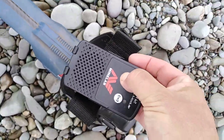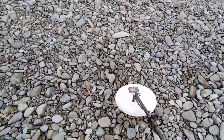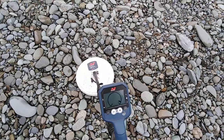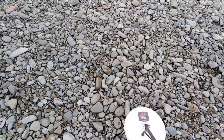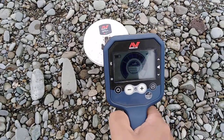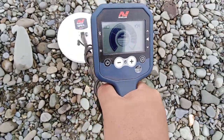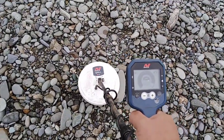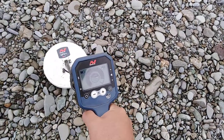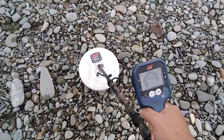That was using no boosters or anything to make it sound better. Now firing this one up. I can hear that I'm scrubbing it over the rocks — I don't know if anyone would hear that target.